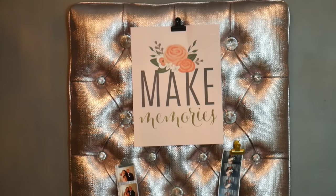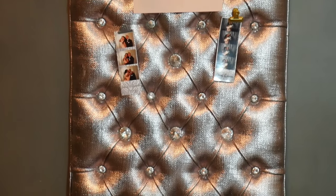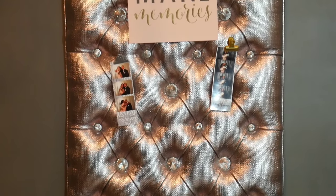Hi YouTube friends! Welcome to Key Nicole TV. Today's project is a tufted message board which is perfect for home or office space that you can display pictures, postcards, inspiration quotes, and reminders.